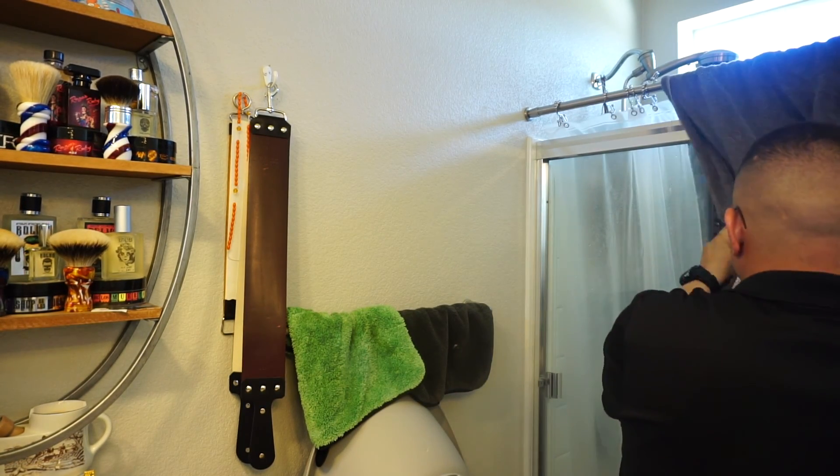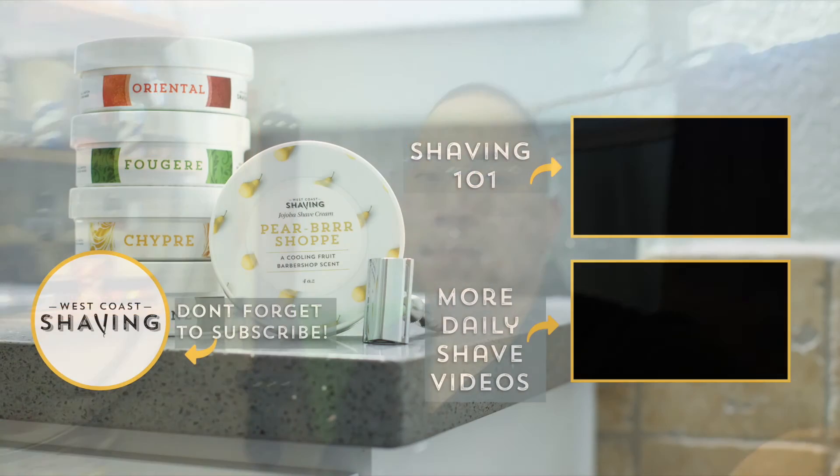We used the Pure Badger Beacon brush with a triple milled soap, and then we're just going to polish it off with the aftershave. That wraps up my review for today. Thank you to West Coast Shaving. Take care and I will see you guys in the next video. Goodbye.